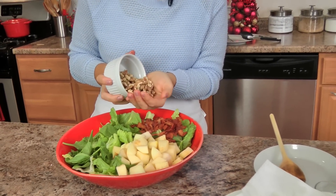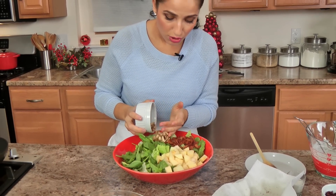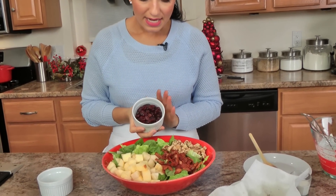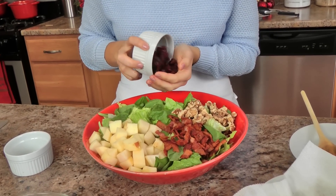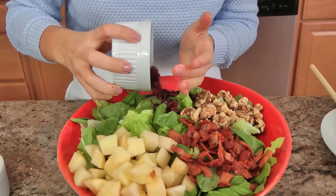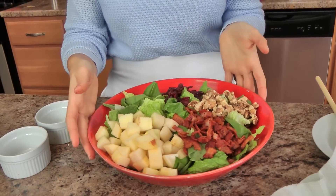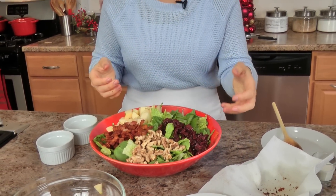Then I've got my toasted walnut halves — you can see that they're toasted, they've got beautiful color, and they smell amazing. That's why it's so important to toast them in a dry skillet; it really brings out their flavor. And then I've got some dried cranberries — these are not only for color, but they add just a lovely chewy texture. Really, for a winter Cobb salad, it couldn't be more perfect.